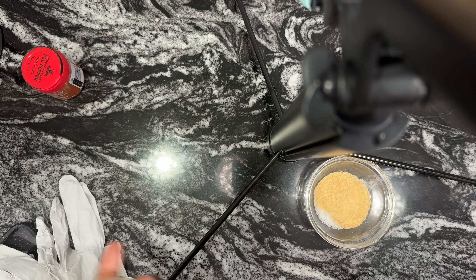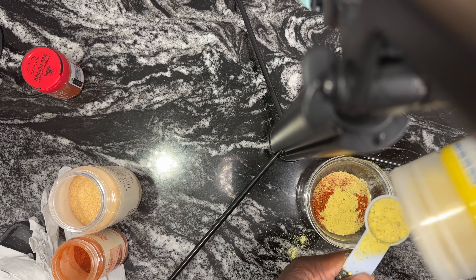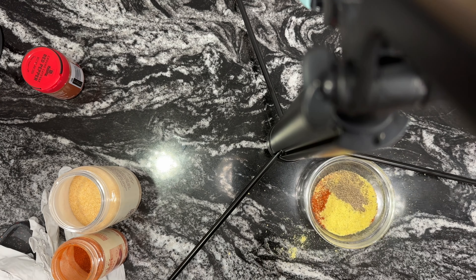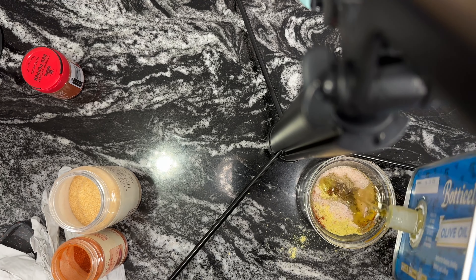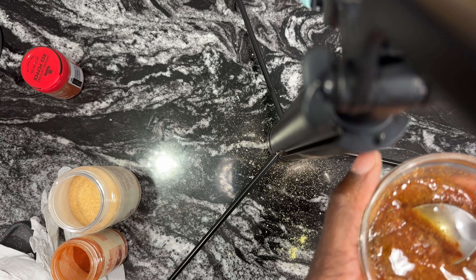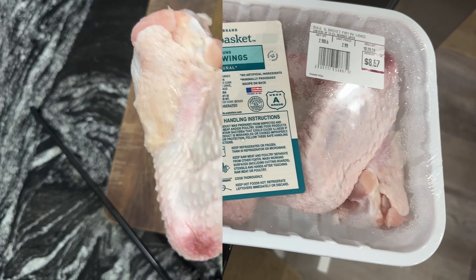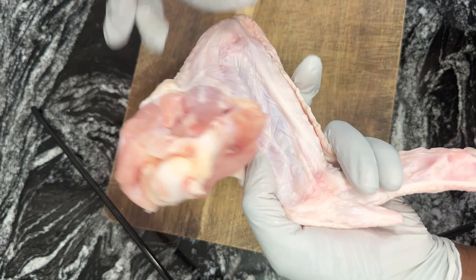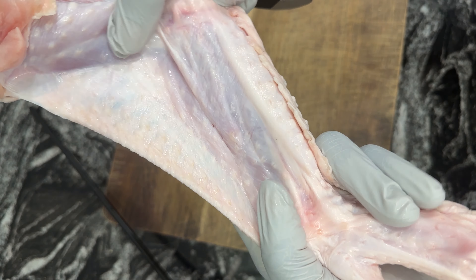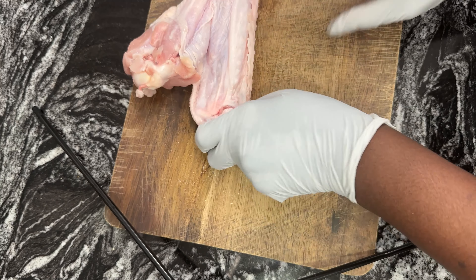Kosher salt, garlic powder, onion powder, smoked paprika, chicken bouillon, cumin, a little avocado oil — I mix all the dry herbs together. Here I have almost 3 kg worth of turkey wings and I remove the little bits from it.